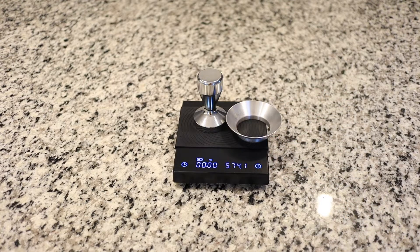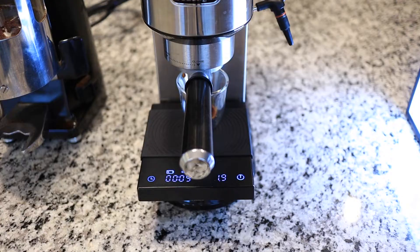The main thing about this scale is it also has a timer. It can time up to 59 minutes and the timer can be started either automatically when weight is detected or manually.